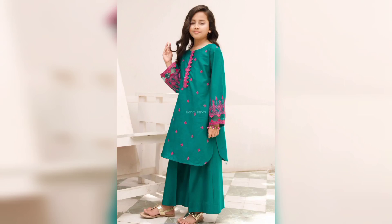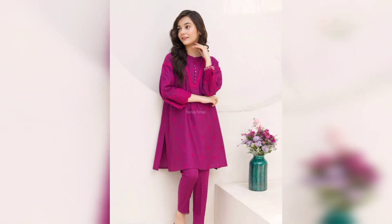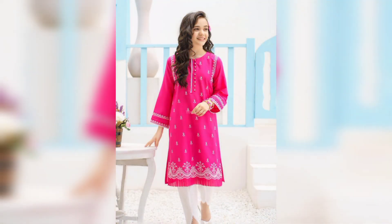Hello everyone, Assalamu alaikum and welcome back to my channel. How are you all? I hope you will all be right. Today's video is very special because I am sharing with you Kaman Khurti designs which are very best for your winter and summer.